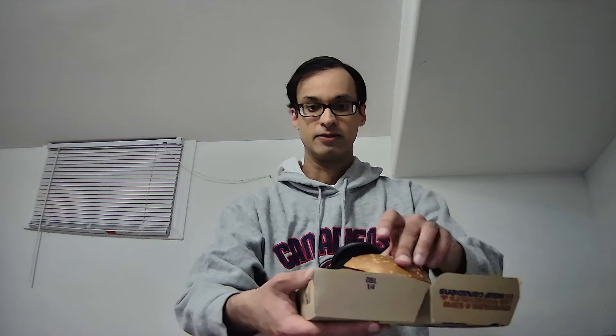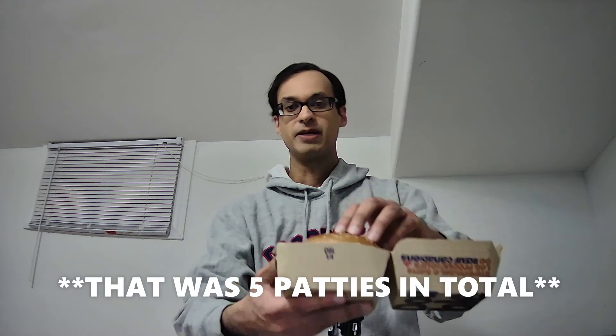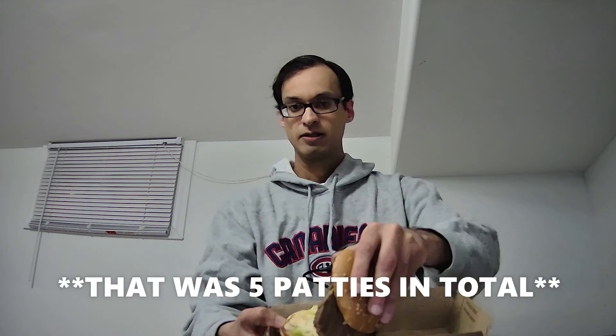I decided to order an extra meat patty as well, so here we have three meat patties on top. You can't quite see it but it's there — one meat patty, two meat patties, here's the third one — and all this delicious Big Mac sauce as well.